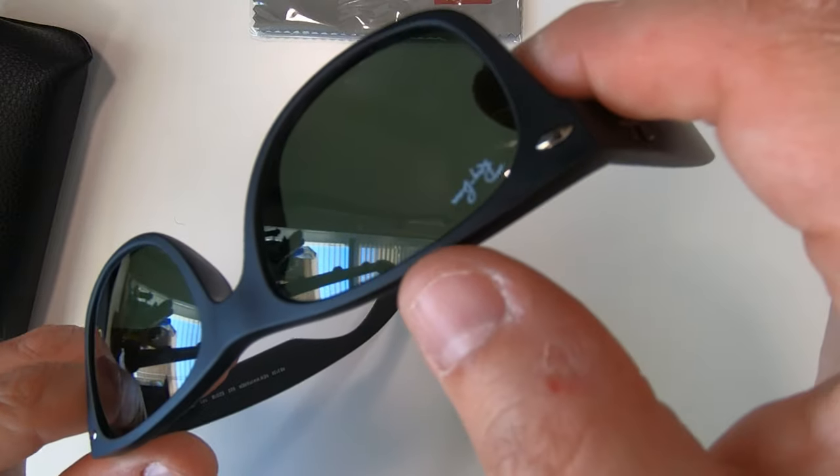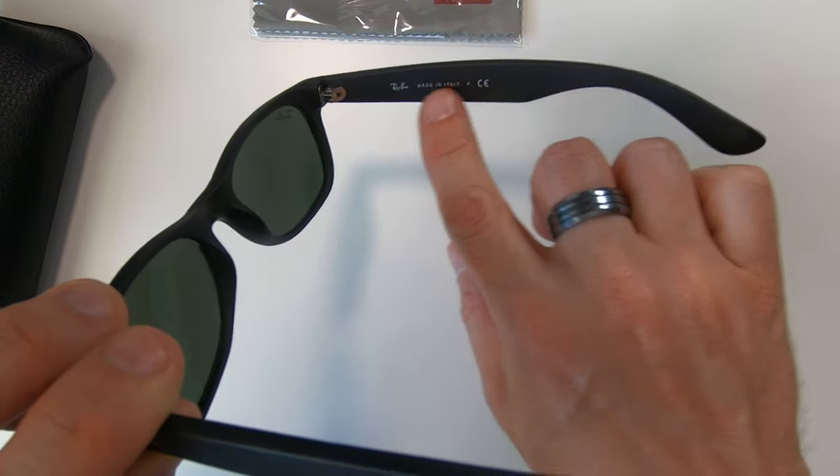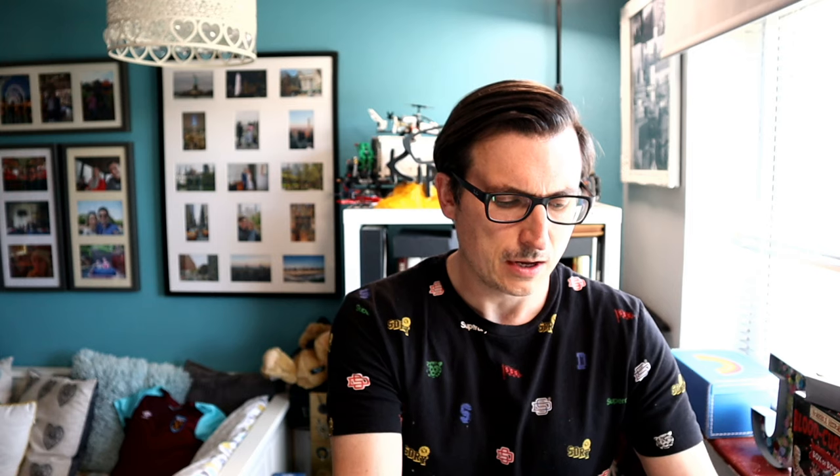Something you might not know: if you see a Ray-Ban with a P on the front, that tells you they've got polarized lenses - which is something I didn't want. But if you do want polarized lenses then look for the P. I think on the polarized ones there's also a P on the arm from memory.